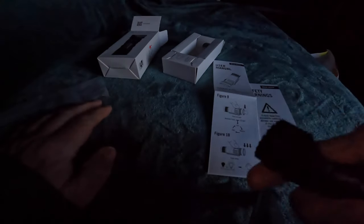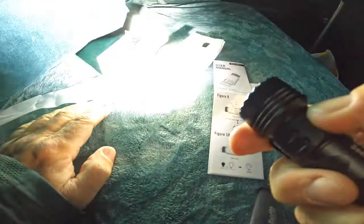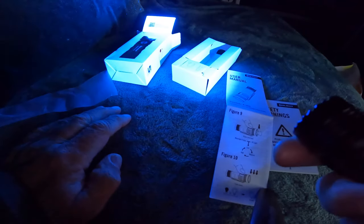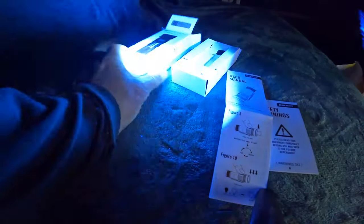Triple press for the strobe mode. The strobe mode is for self-defense and attracting attention. I'm gonna turn that off before we get an epileptic fit. I really like that ultraviolet mode - that's great.